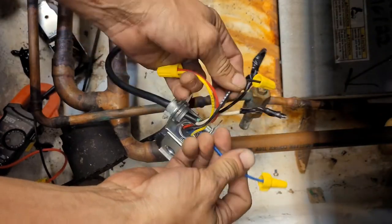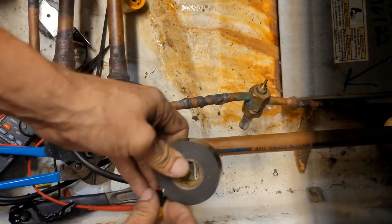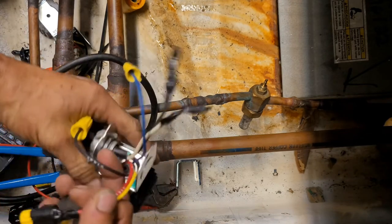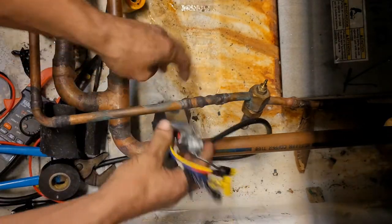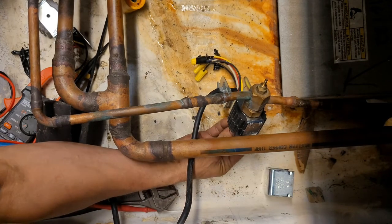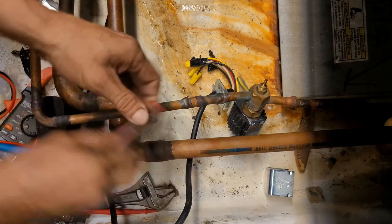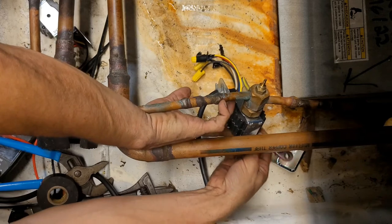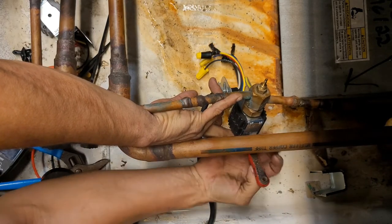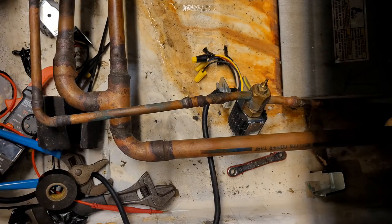Now I'm going to connect my black and my blue. But first, I'm going to go ahead and put some electrical tape around this one. Now I'm going to mount my coil onto the valve and put the screw back on. And it's ready to receive power.